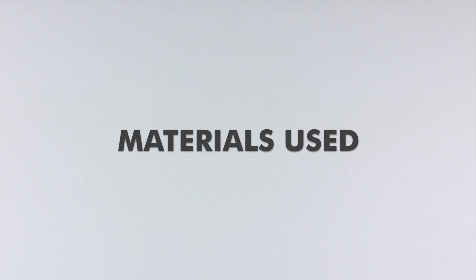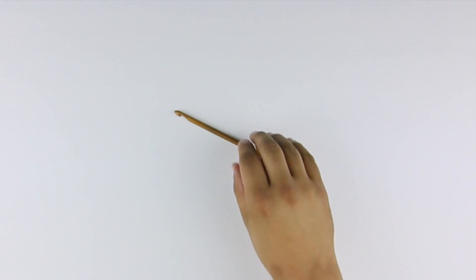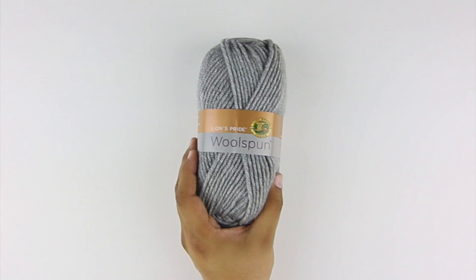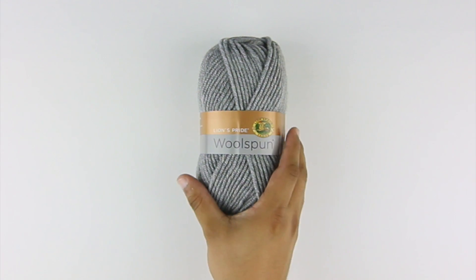For this tutorial, you'll need the following materials: a crochet hook and a ball of yarn. Special thanks to our sponsor Lion Brand for providing today's yarn. Today we are using their Lion's Pride Wool Spun, available exclusively at Michael's Craft Stores, in the color Oxford Gray.